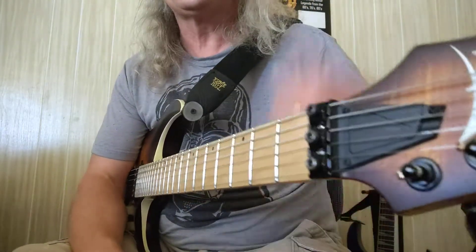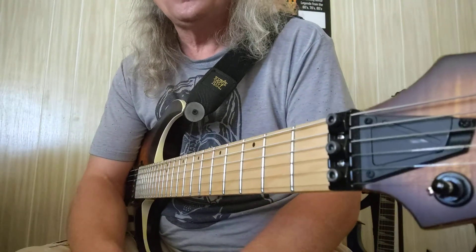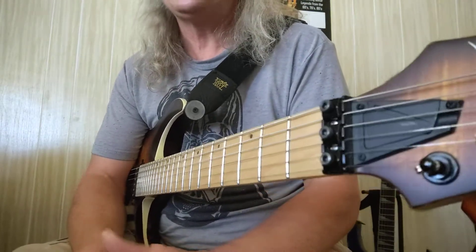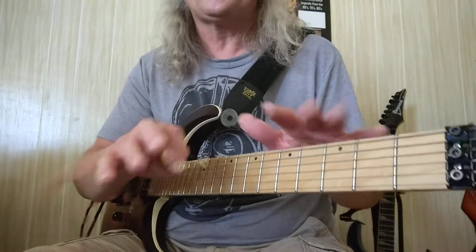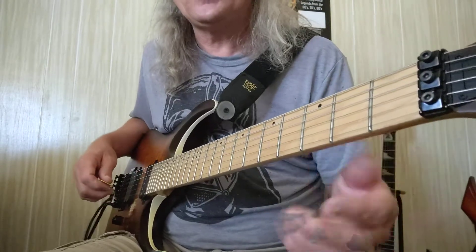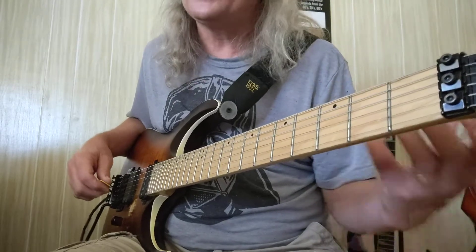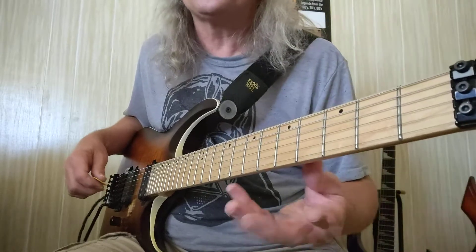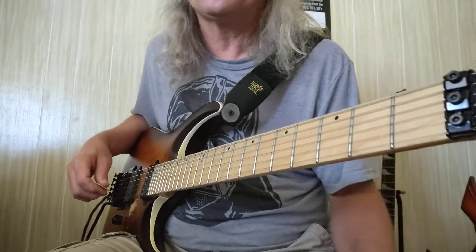So as promised from the last video, which was the sharps and flats, I'm going to show you a very easy way to get it embedded in your mind — all the natural notes. That's equivalent to playing all the white keys on the piano. And I figured, let's just do this in the high E string because when people solo, they want to go to the higher notes anyway. This is why I'm doing it in this direction instead of starting from the top low E string.